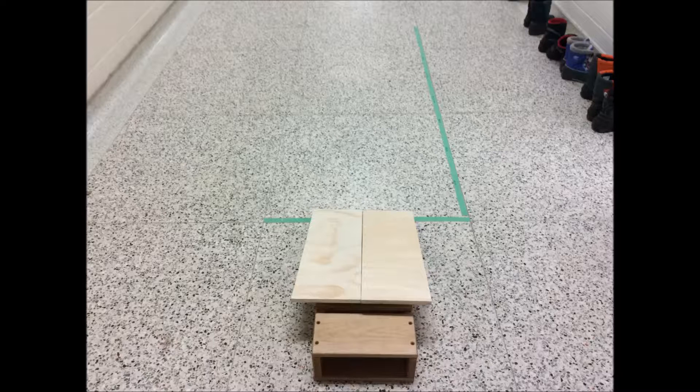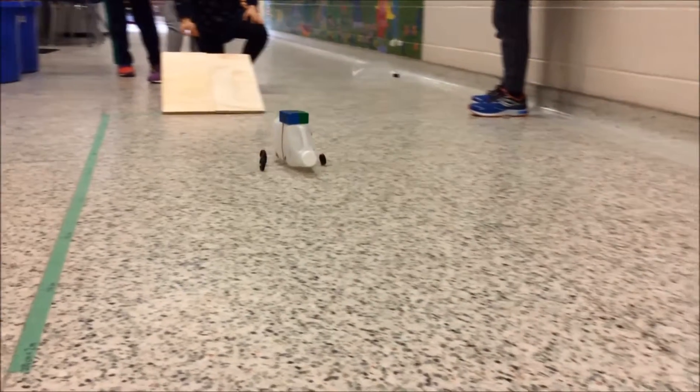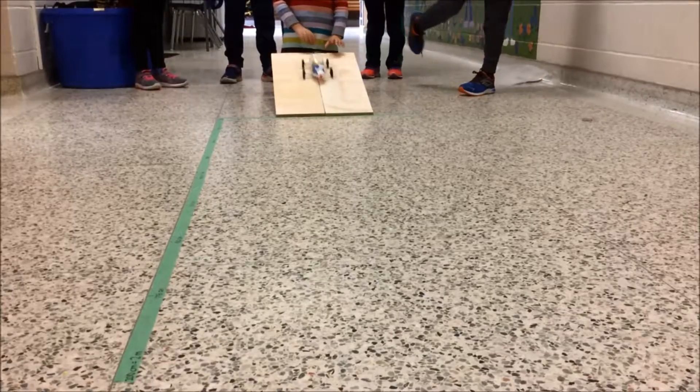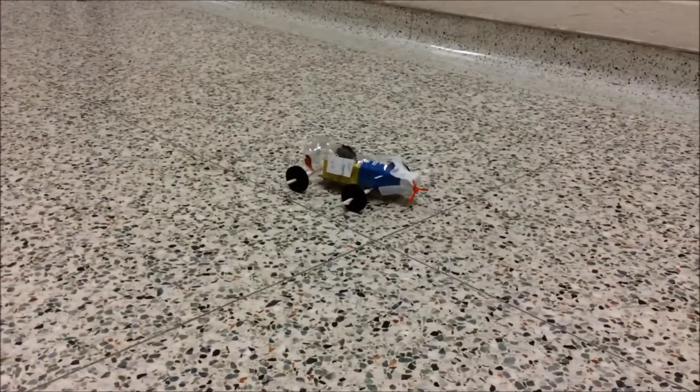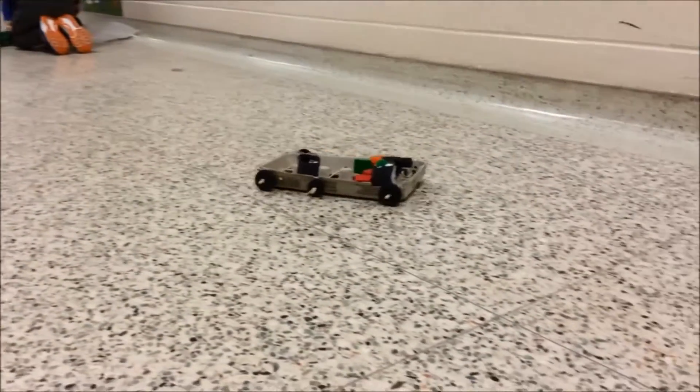Next we tested our cars. We made an inclined plane to roll our cars down. We put a flat board on top of a block and then rolled the cars down. We wanted our vehicles to travel at least two meters.